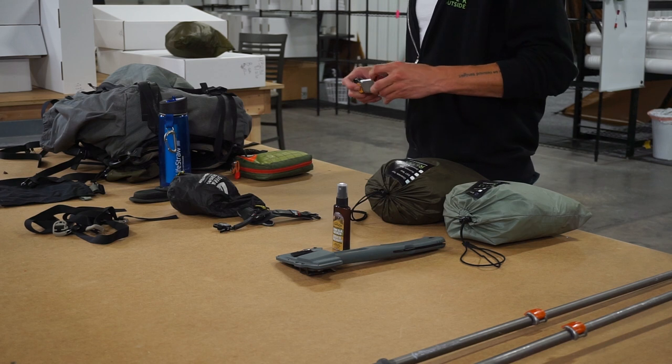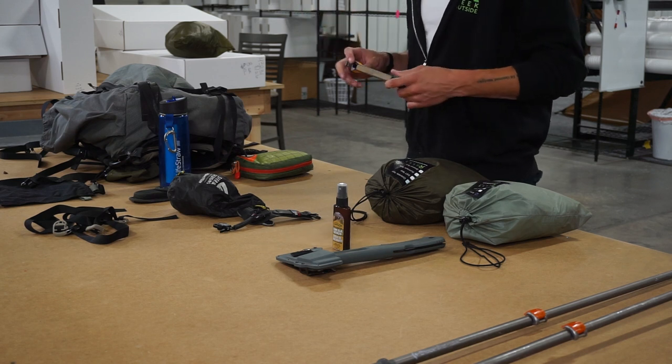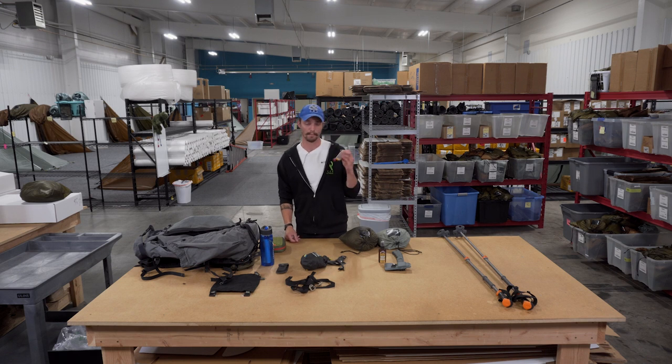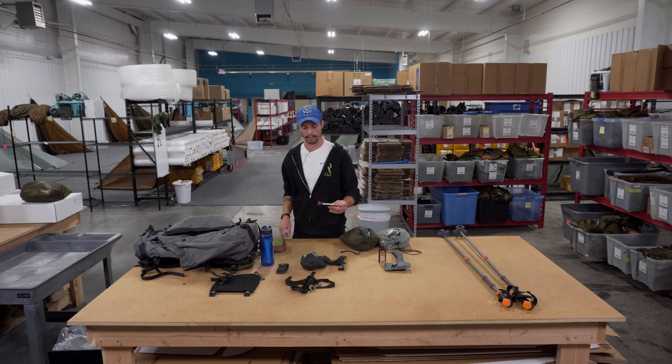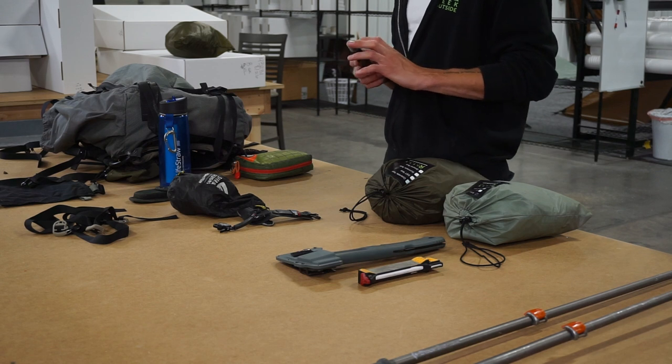Knife sharpener — this is key. No matter what knife you have, by the end of cutting up a whole animal it's going to be dull. I carry the Work Sharp field sharpener. It's got a coarse blade, a fine refining blade, and a broadhead/hook sharpener with fine and coarse ceramic pieces. It's super lightweight, easy to use — much lighter than a sharpening stone. It also has a 20-degree guide so every swipe with your knife is precise.